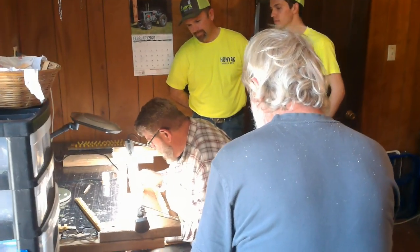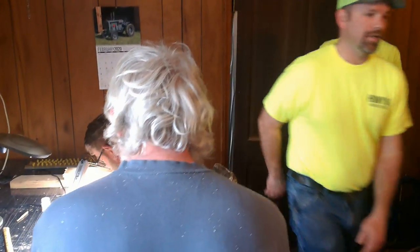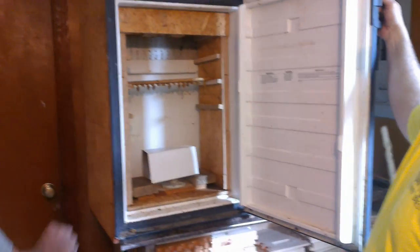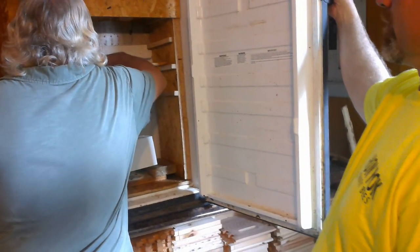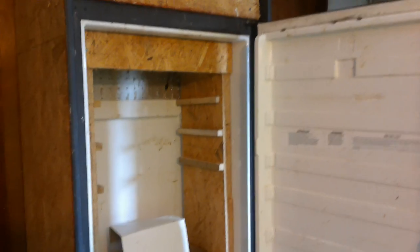Can you open up that grafting box back there? Just behind the incubator — just open the incubator up. I'm going to take a quick look at the incubator. Here's the incubator. Converted refrigerator.